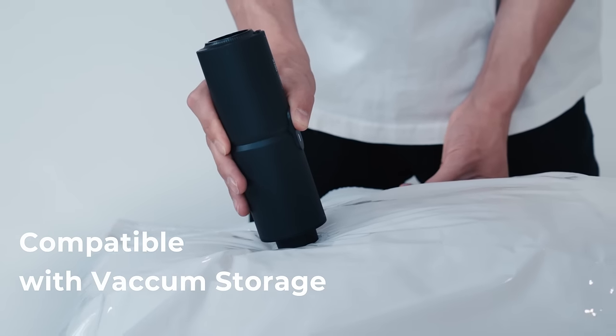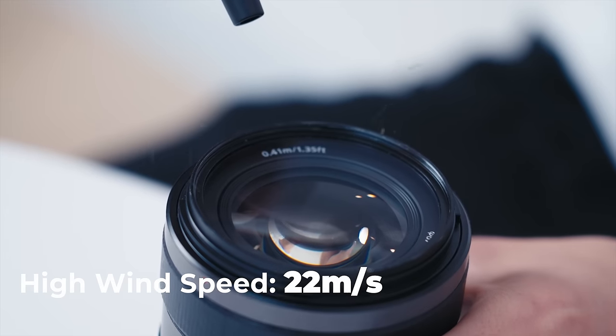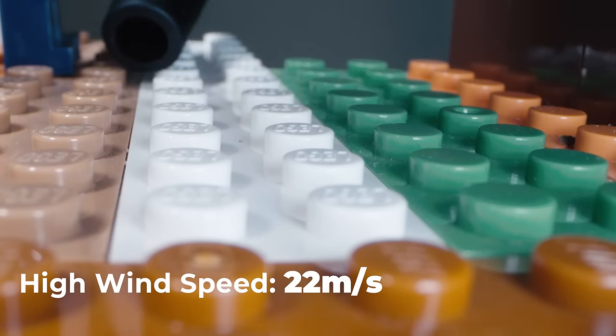Works on your vacuum storage bags? Switch between dusting and pumping by flipping it over. Dust small areas such as cameras, keyboards, and building blocks.